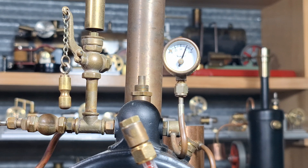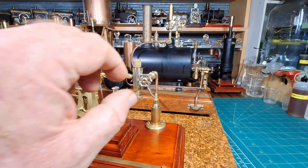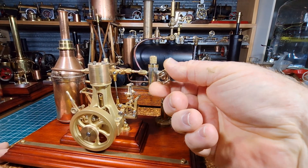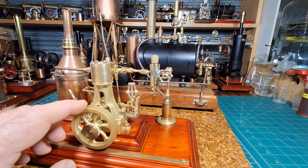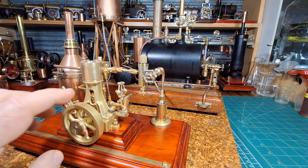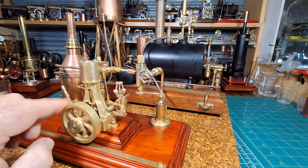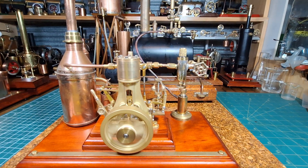We're sitting on 75 psi and the safety valve's just starting to lift off. First steamer of this beautiful engine - with a little bit of steam. We've got a bit of a lock here - let's get that condensate out of there. There we go - first steam run!